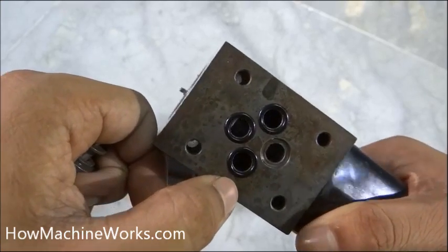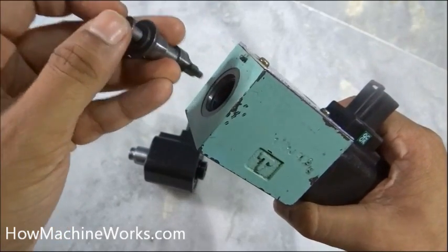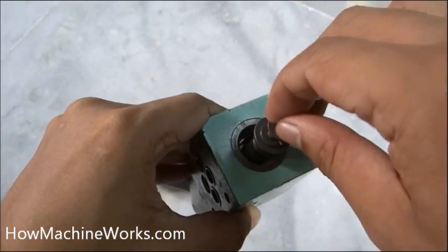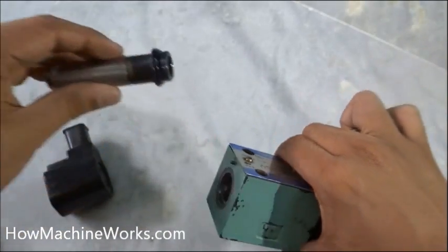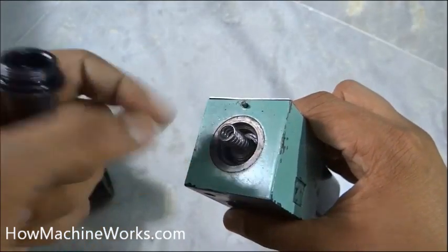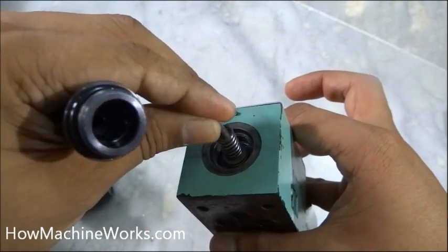You can see the ports inside the valve block if you look carefully. The spool is kept inside the valve here. Outside we have the shaft, and the spring supports the spool from both sides — there is a spring on the other side as well.